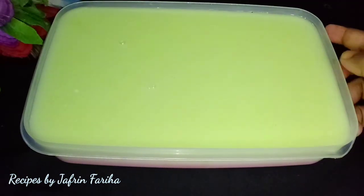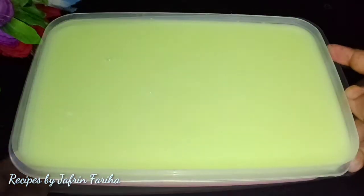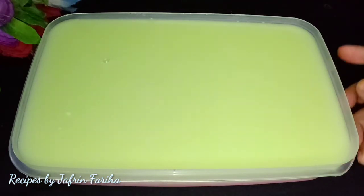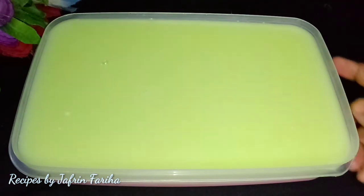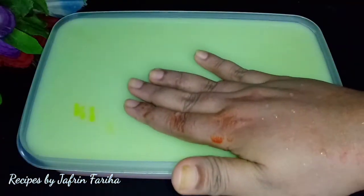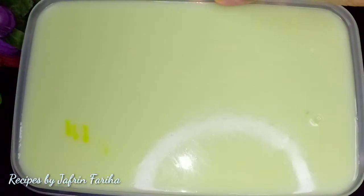I will take a normal freezer and set it. I will keep this in the freezer for 20 minutes. I will close it and set it for 20 minutes. It is done — perfectly set.